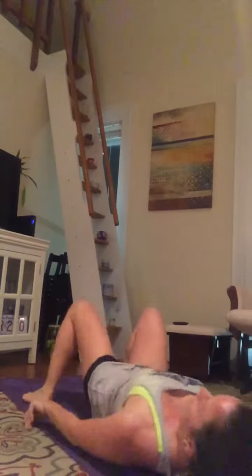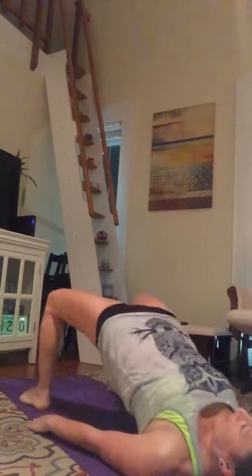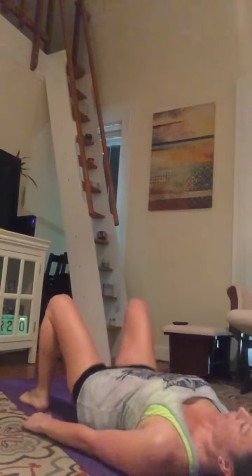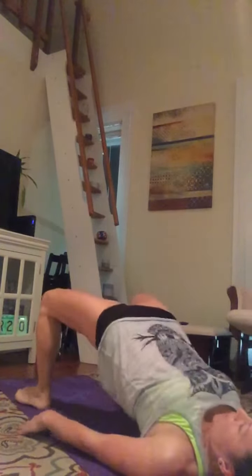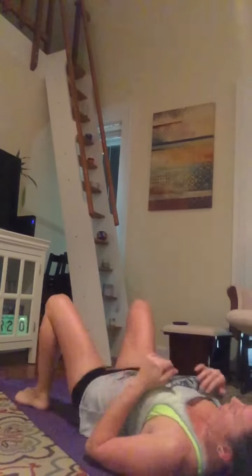On the floor. You are awesome. 3, 2, 1 — go! Lift, lift, lift. Should feel that belly tight. Drive those hips up hard. You should be able to lift your toes off the floor — your weight's in your heels. 3, 2, 1 — stop. Excellent.